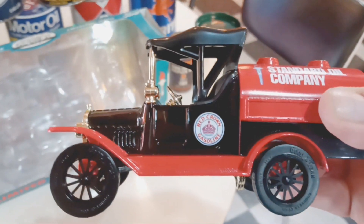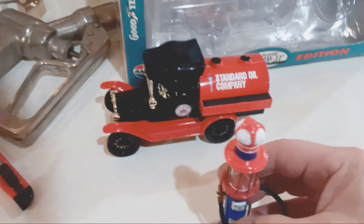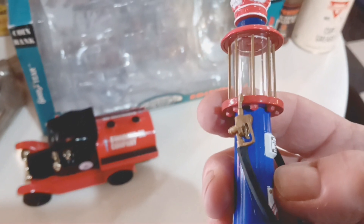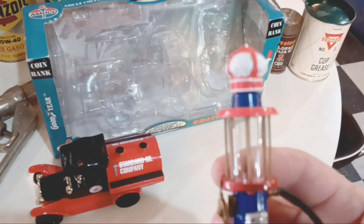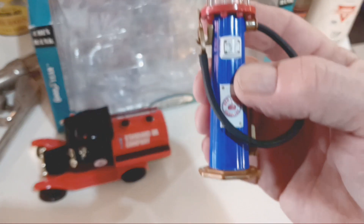The wheels turn, pretty cool. This thing's really cool. It's got the nozzle on it and everything. I love it. It's got the crown globe on it. Really cool.